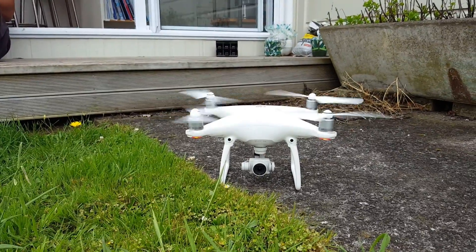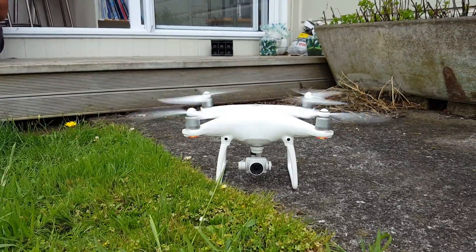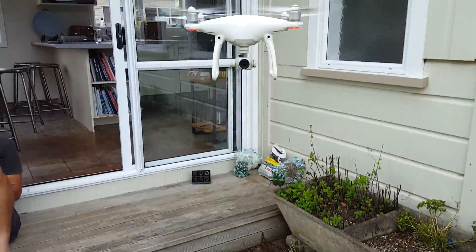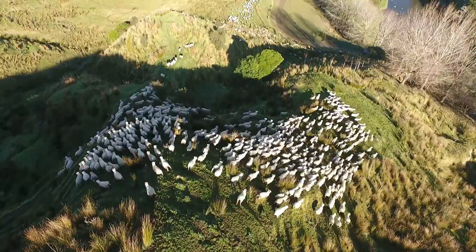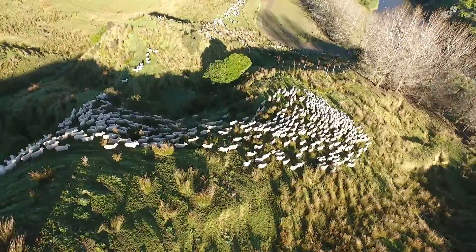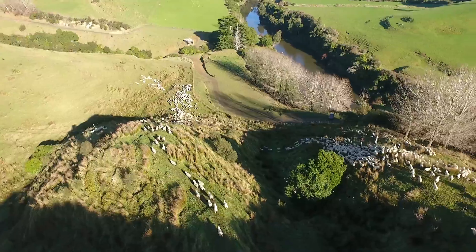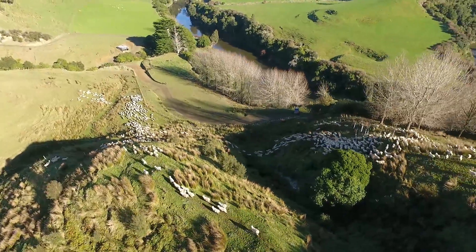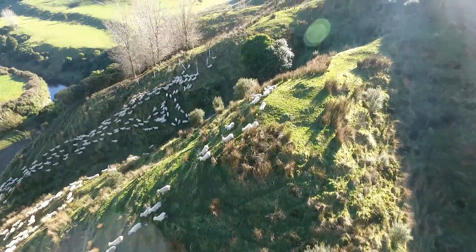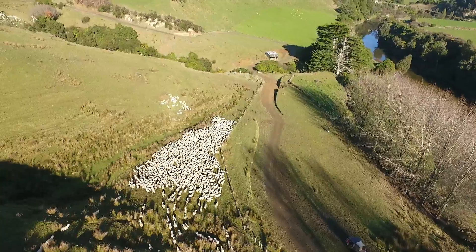But my favourite way of mustering is by far with the drone. People have come up with so many ways of using drones, but I think the quirkiest way you can possibly use a drone is to muster sheep from one paddock to another. It's just so bizarre.